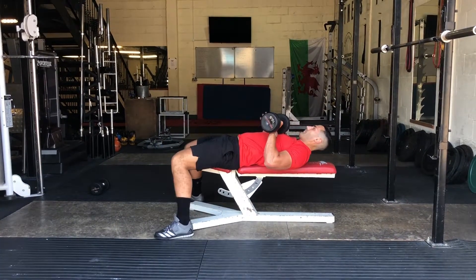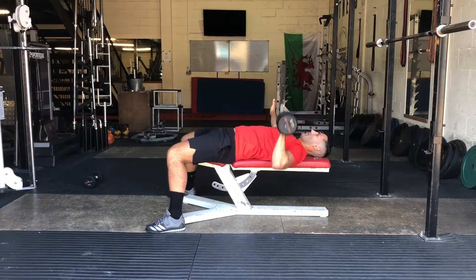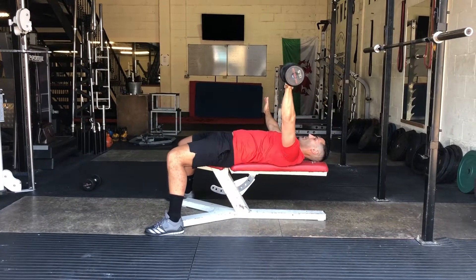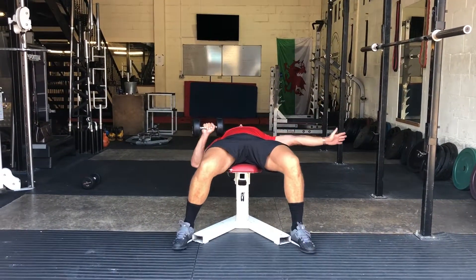Start by lowering back in a controlled manner and placing the supporting arm out to the side. From there, slowly control the dumbbell down towards your chest, keeping it straight at all times and completing for the number of reps allocated in your program.